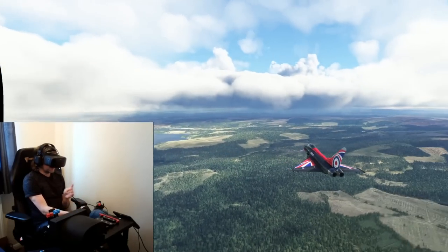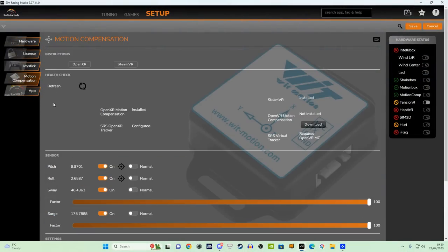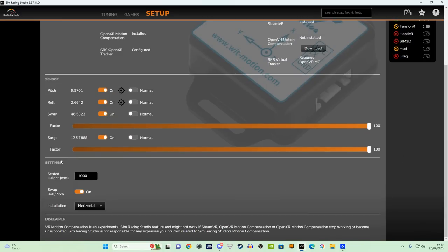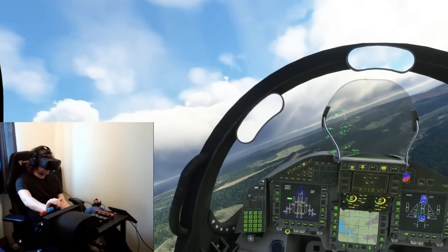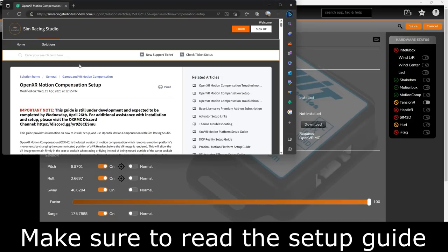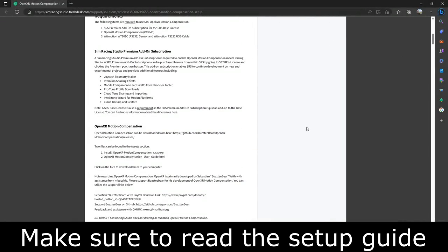Once you've done that, it's important to make sure you've got a premium subscription to the Sim Racing Studio software. You need to then install the OpenXR motion compensation file, which enables you to use it with the Vario Aero and the Reverb G2 with the runtime — because OpenXR is so much better than SteamVR. The only other thing is to make sure you've measured the distance between the seats and your headset so it knows where it is, though to be fair I haven't done that with mine and it's working fine.